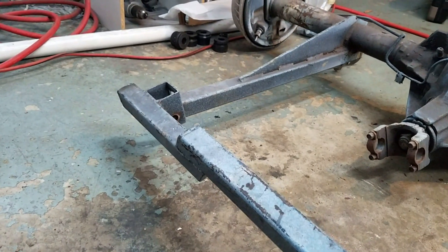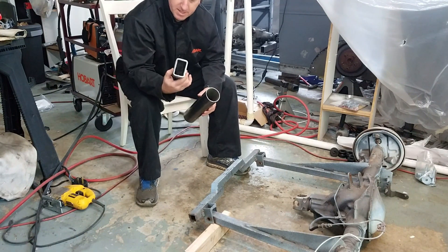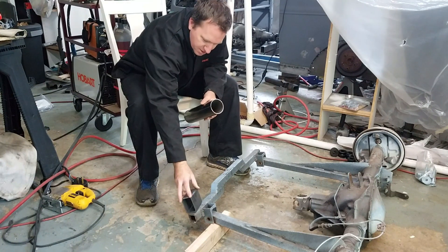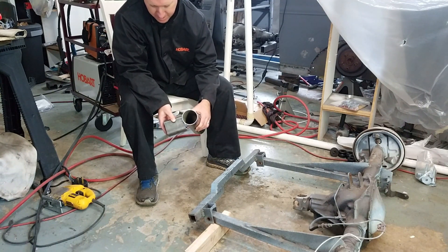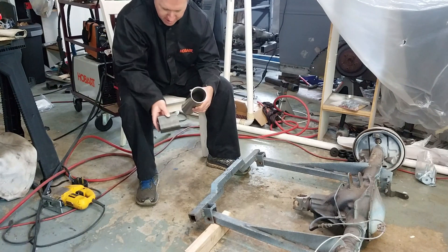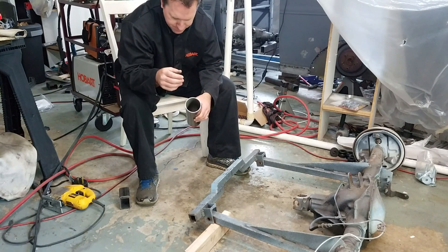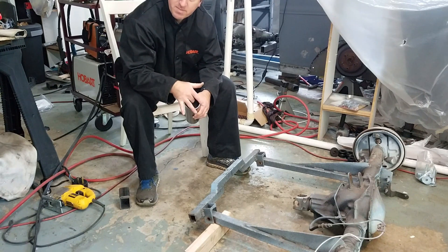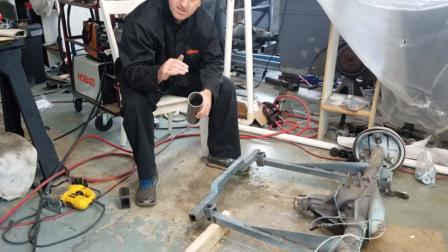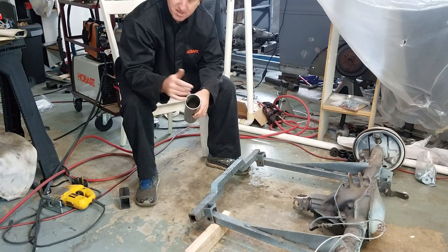So I've got myself some three-inch pipe and some square tubing. The plan is to build up some square tubing, cut up with a cutoff wheel and work my way in a little bit to get a nice welding surface. The reason I'm using pipe is I want to do an exhaust pass-through — I'm hoping to have the exhaust coming from the front engine right through the crossmembers to the back. The car being as low as it is, there's not a whole lot of room to fit the exhaust underneath, so it's going to have to go right through the middle.